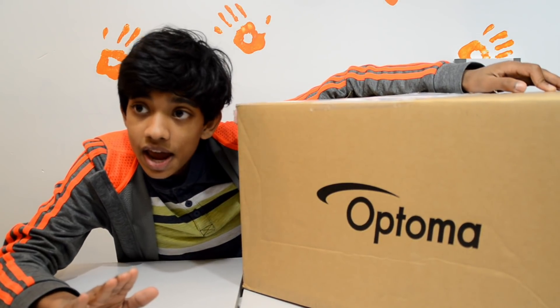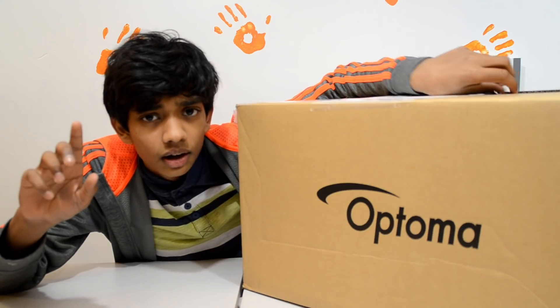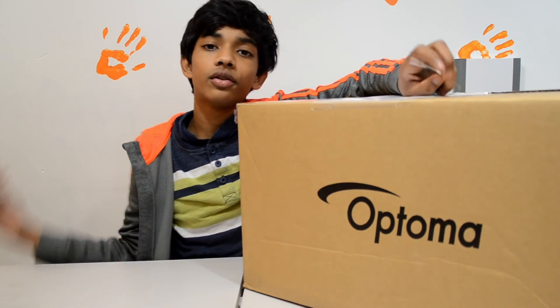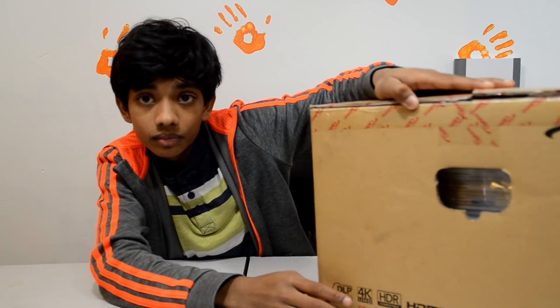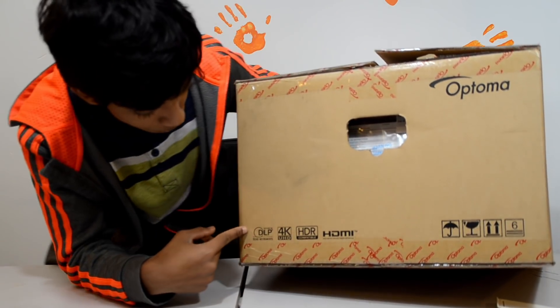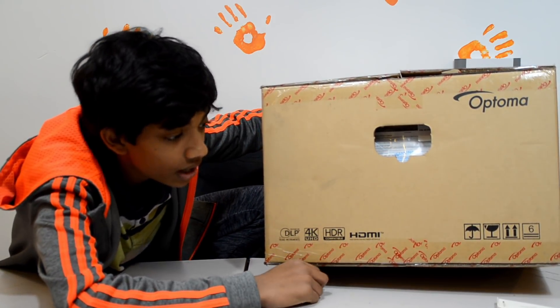Right now not many 4K projectors are out there, and this one actually came in below two thousand dollars. All other projectors cost around $8K or more if you're looking for 4K. On the box it says DLP picture by Texas Instruments, 4K UHD, HDR compatible, and HDMI.